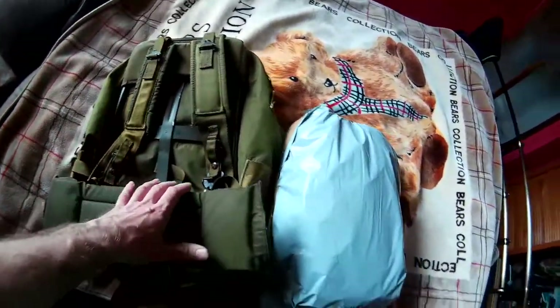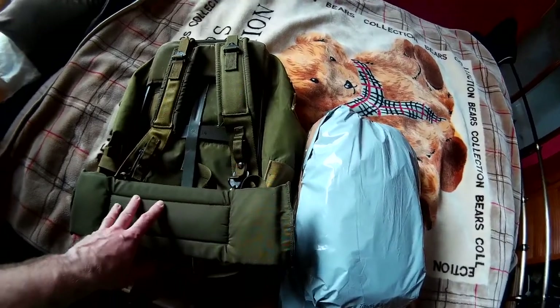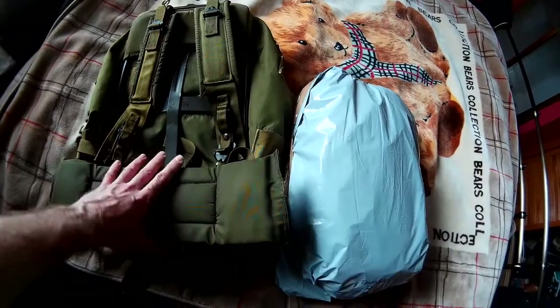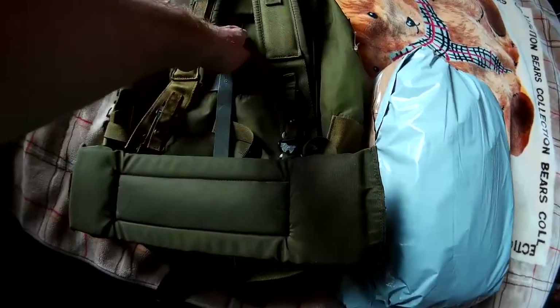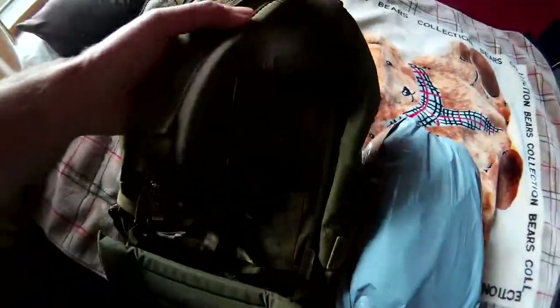It'll be hard to get an authentic one, but it is a military American issue. In the UK there's a lot of reproductions, but I thought it was better getting the real thing. The metal frame should be good - it should get a good bit of support and carrying equipment.